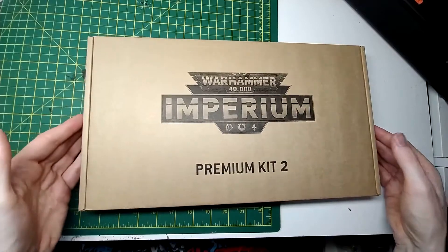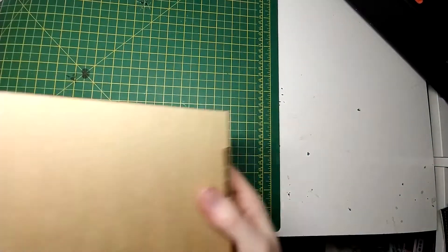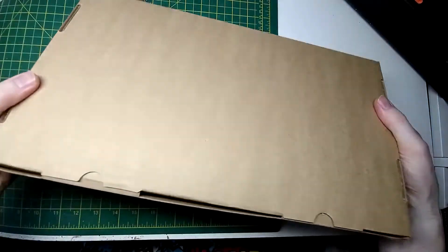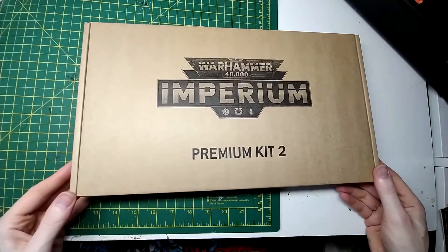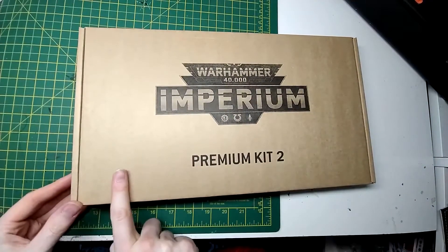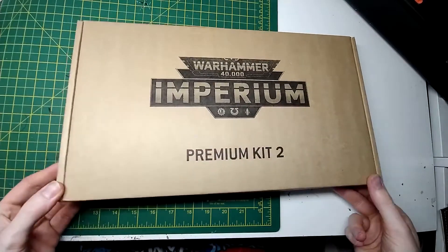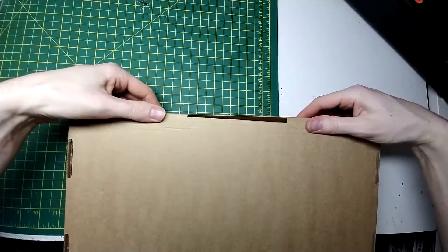Let's open it up. We've got Warhammer Imperium on the front, Premium Kit number two, and nothing on the back whatsoever. It's in quite a sturdy cardboard box — you could probably use this later to fit your miniatures in, but they'd have to be standing up lengthwise with some foam. Let's open it up, and we got these fellas here.